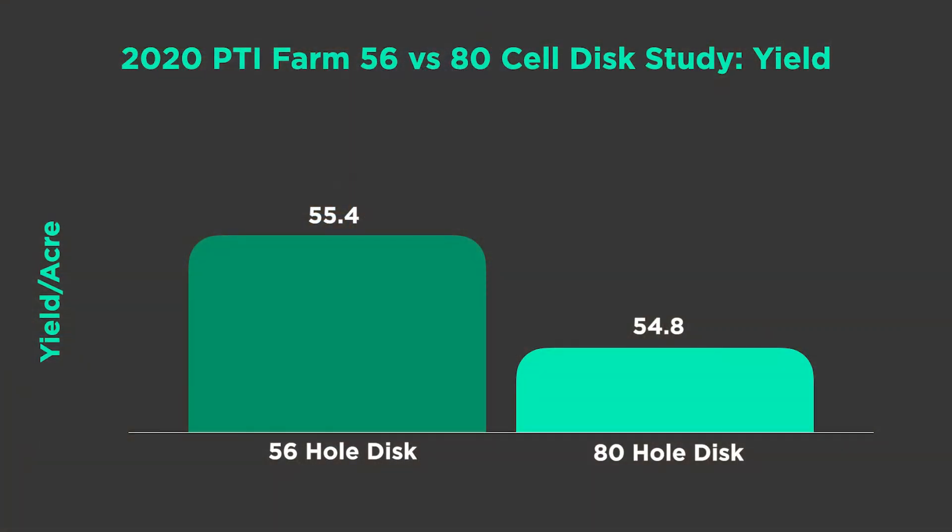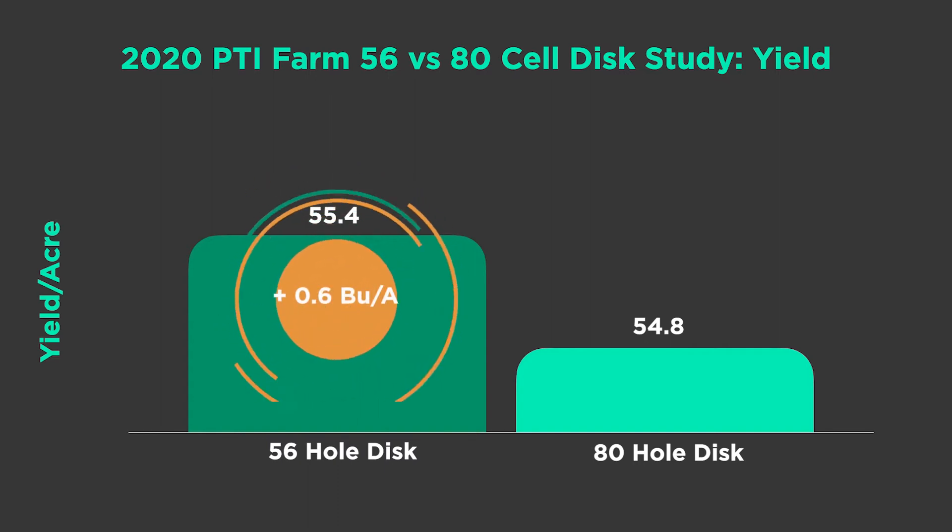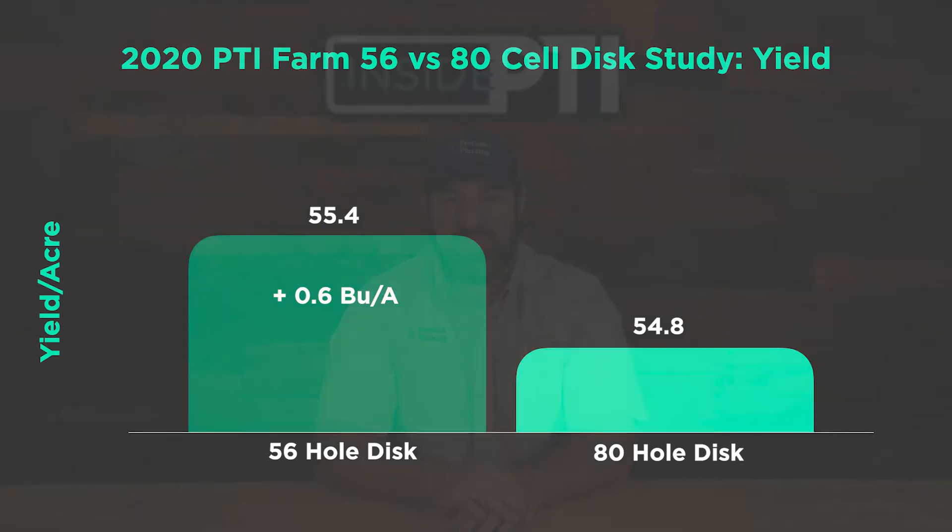A pass was made with a 56-hole soybean disc, then we turned around, put the 80-hole soybean discs in, and made a pass back. The difference in yield was 0.6 bushel per acre of soybeans. We planted at 125,000 population — you might say that's not significant, but we'll look at some ROI here in a little bit.